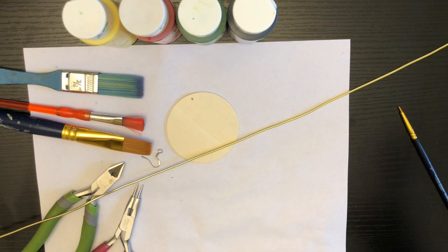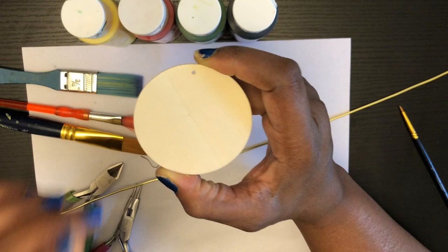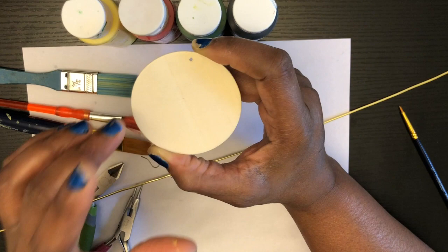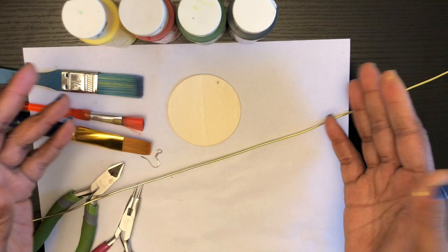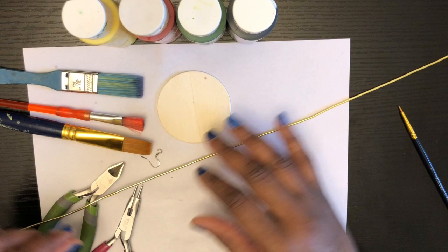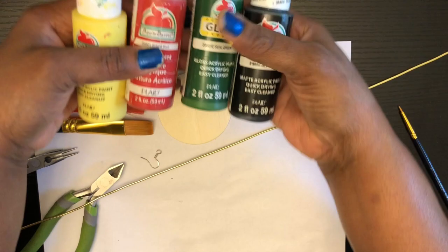Let's go ahead and get started. So we're going to be working on painting these wood beads right here. These are two by two wood beads. I got these from Family Dollar a while ago — I did a haul showing you all what came in the package. You're going to need some 12 gauge aluminum wire. Cut your aluminum wire maybe 12 to 15 inches long.